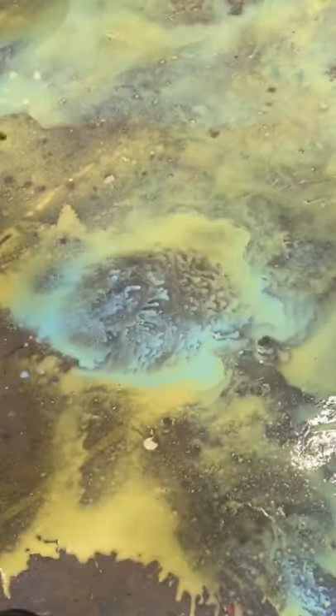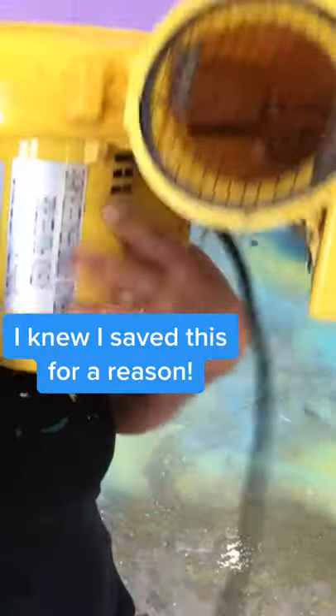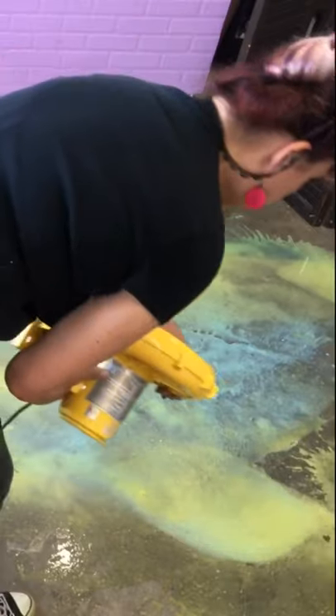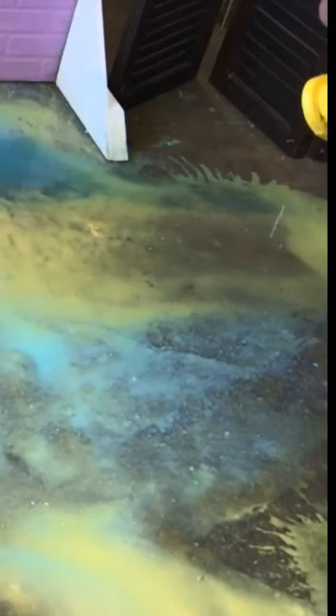And then I thought, what if I take my air compressor that I use for doing alcohol ink designs and actually used it on the floor? And then I thought, wait, I have this giant blower for my kids' bouncy castle when they were little. What if I use this to truly slosh this craziness around?